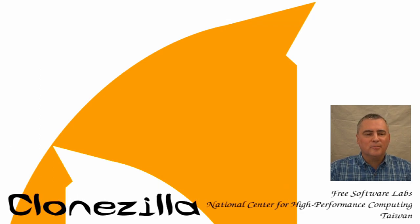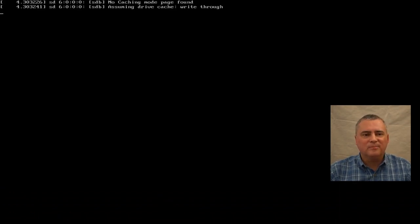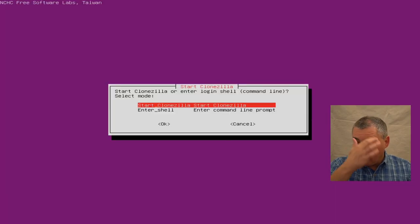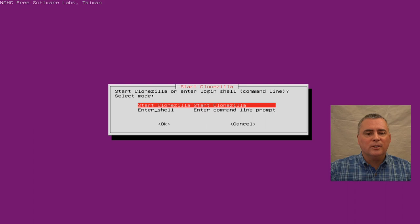We're going to choose the default settings. If you can't start up here after a couple of minutes, you might try the safe graphics mode. Hit English, just hit enter. Keep the default keyboard layout. Start Clonezilla is all we're going to do. We're going to do device-to-image this time, which means we're going to clone a hard drive to an image. Use a local device — that's a local hard drive that's in your computer. Click local device and it's going to find the drives.